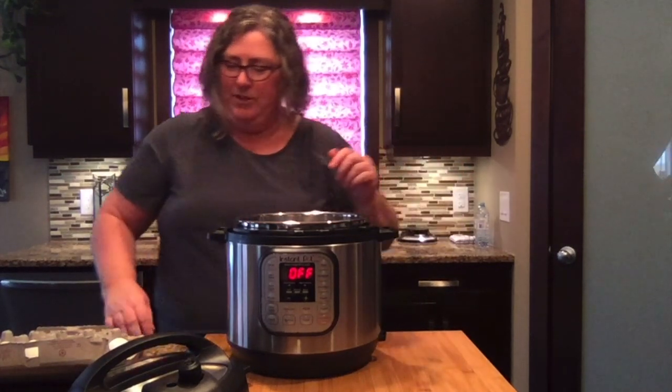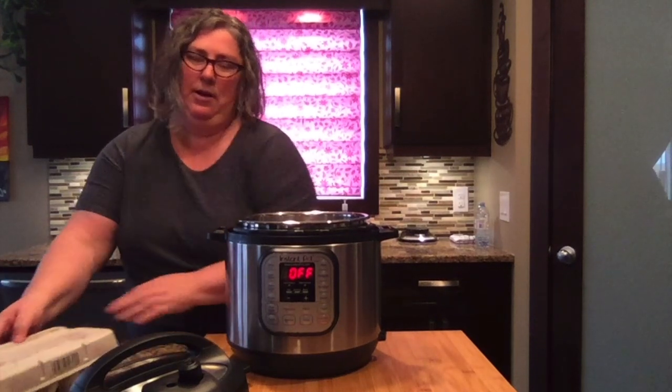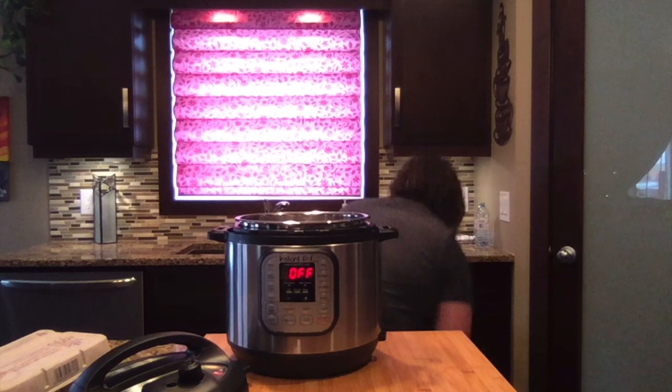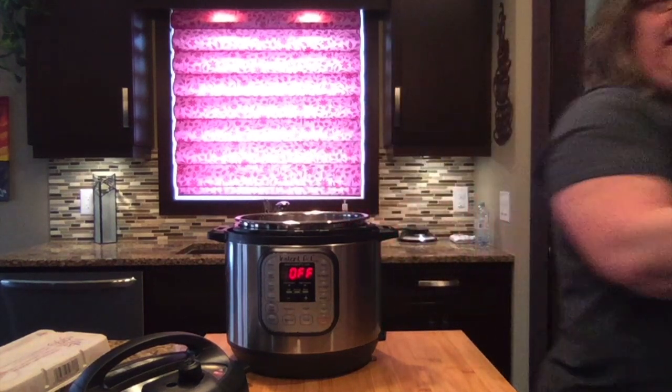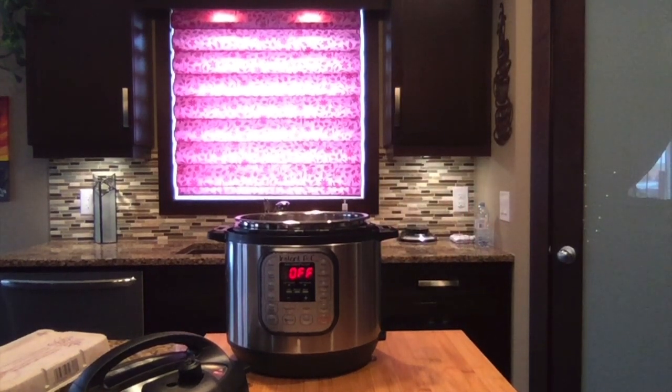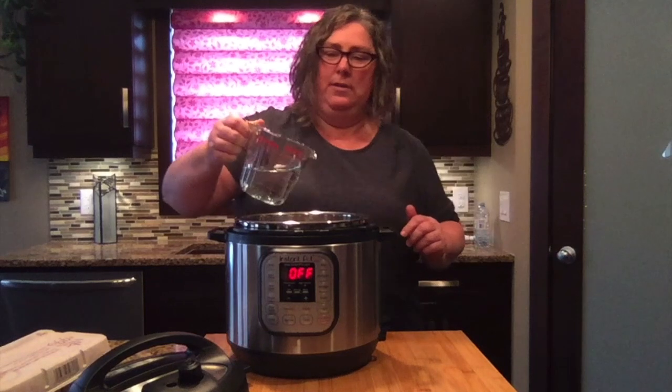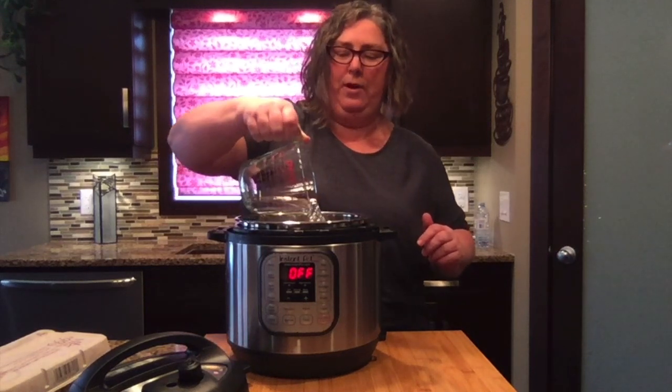You just stack them on top of each other. I forgot to grab a measuring cup and some water — I need a cup of water in the bottom of the instant pot. So, one cup of water.